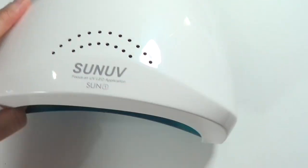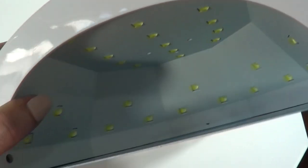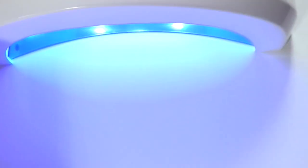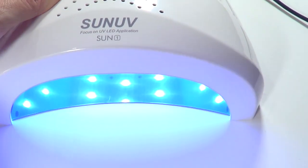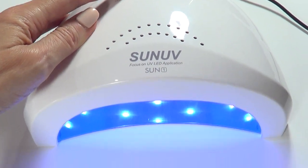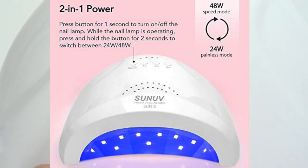This is what it looks like — it's really pretty, looks professional in my opinion. Here's the inside. Once you plug it in and turn it on, you can see the power switches between 24 and 48 watts. I think the 24 is for more sensitive skin; I honestly never use the 48, I just stick to the 24.